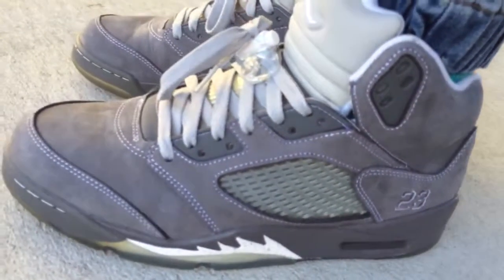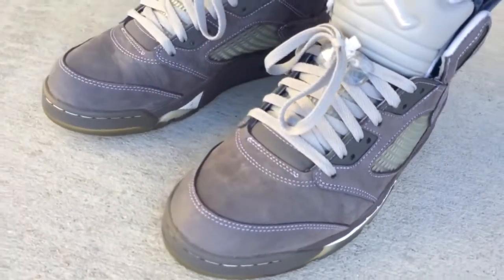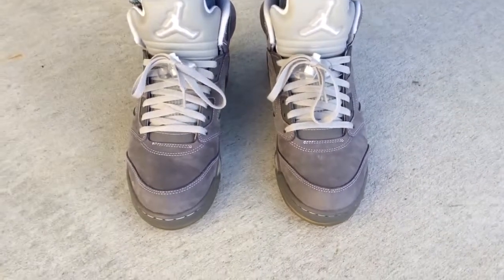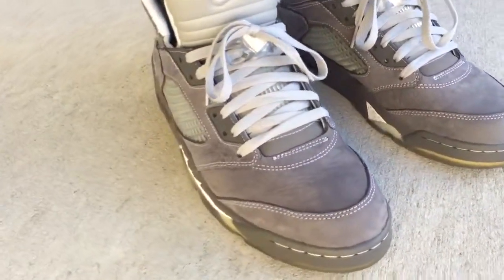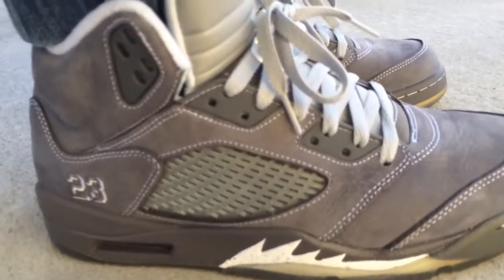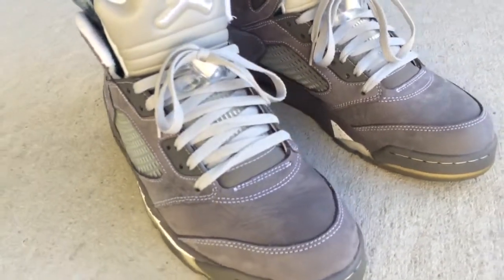I just want to show y'all what they look like on feet — I'm sure y'all have seen them before. For my fives, I could go down a half size if I have to, but I normally go true to size. Especially now, the newer retros have been running a little bigger, so I could go down a half size. You can tell this is obviously an older Jordan — you can see the sole starting to turn colors on me, but I honestly don't mind the soles turning colors; it adds character to the shoe.